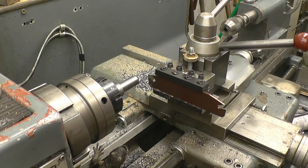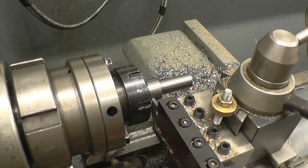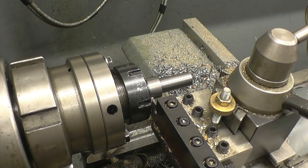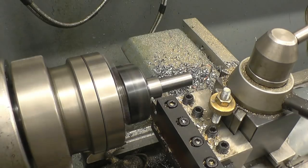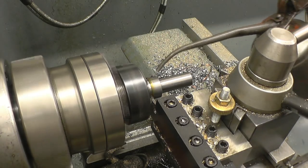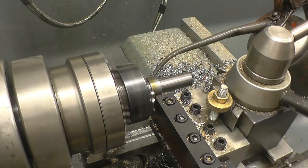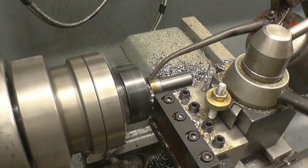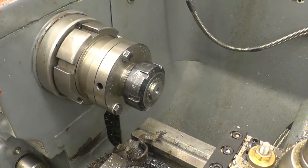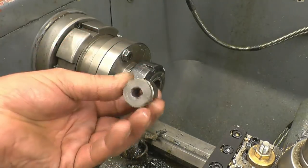I'm just going to part the job off in there - needs to be around 10mm, sorry 12mm - no that's 10mm. We'll take that 11mm and we'll machine the face. A little bit of scrap that's in there will make an excellent little spacer washer or spacer piece for the milling machine - you always keep those bits.